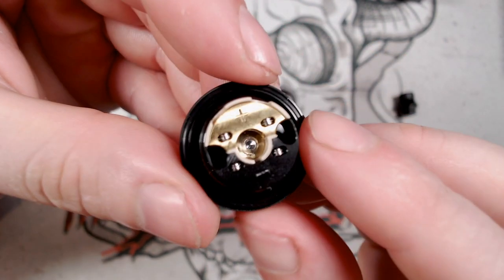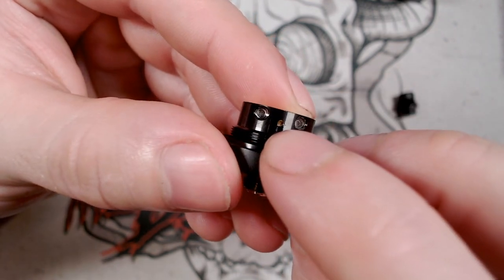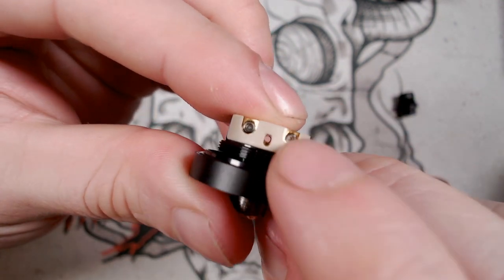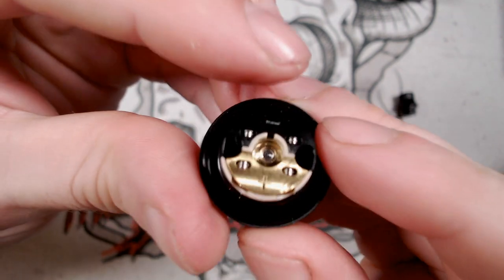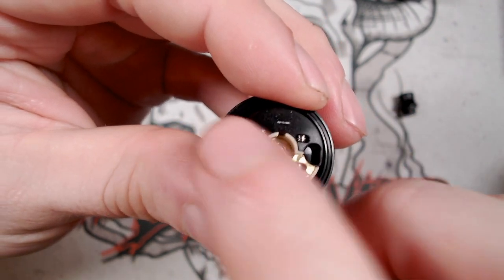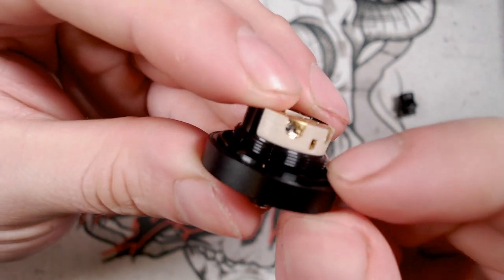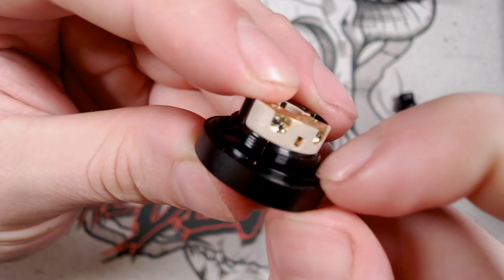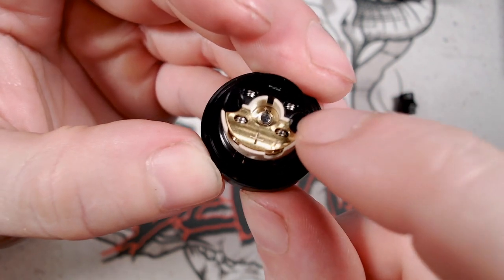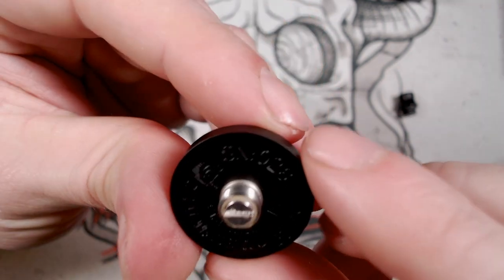So this is the deck. It's a postless design with four post screws. The airflow will come in through the pinhole on one side and one on the other side. You've got a peak insulator and Allen key post screws. This is kind of like a GTA-style deck, so the deck is hovering on a platform above. Your e-liquid will go down into the base, soak up through the wicking ports, and into your coil going horizontally. A beautifully done deck indeed.